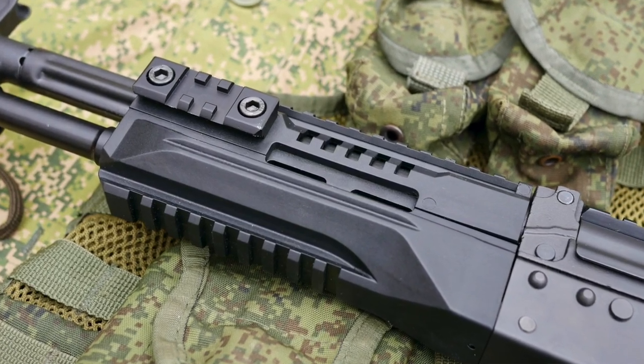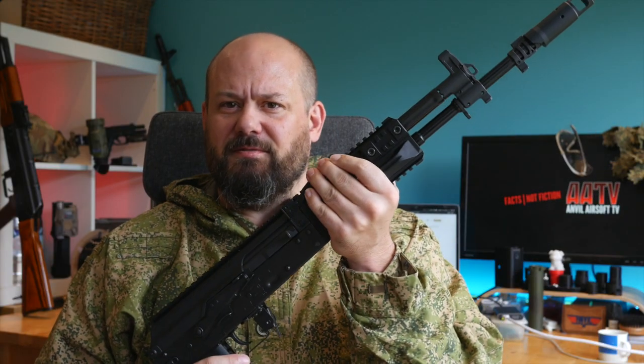The other metal parts are either aluminium or zinc die casting. The plastic parts feel of good quality and should easily hold up to airsoft use. So let's have a look at the features of the Arcturus AK-12.